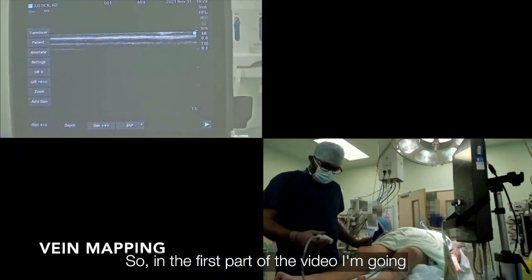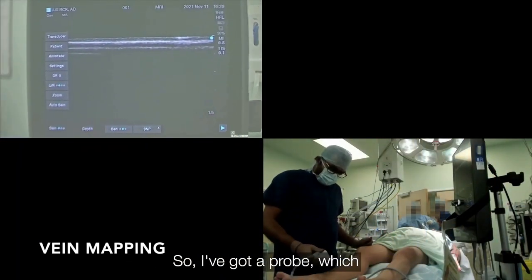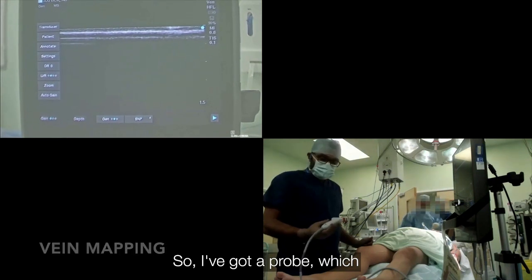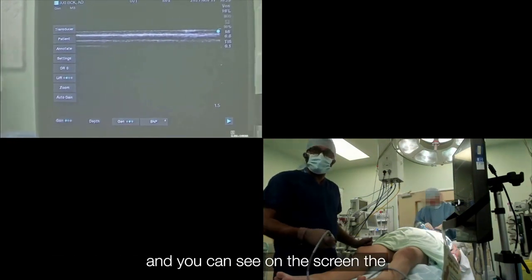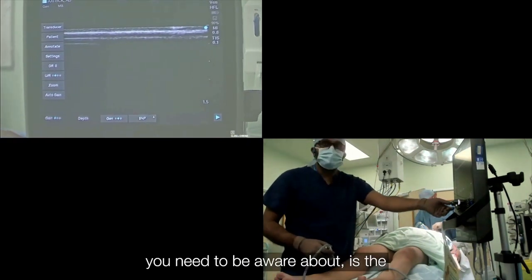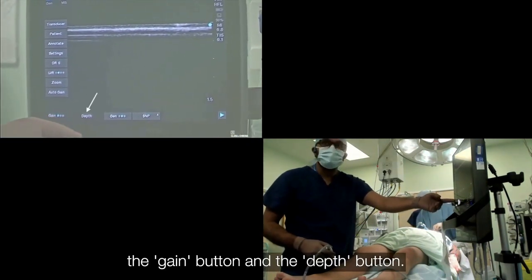The first part of the video, I am going to show you the vein mapping. I have got a probe, which is a superficial probe. You can see on the screen the center side. The few buttons you need to be aware of are the gain button and the depth button.